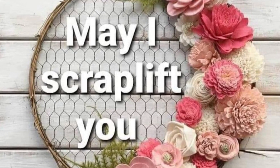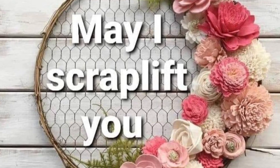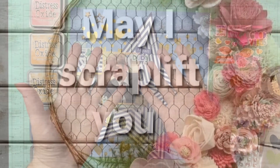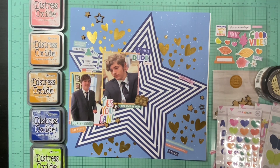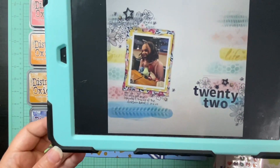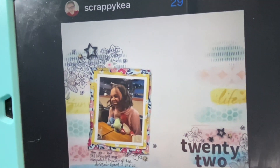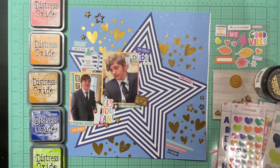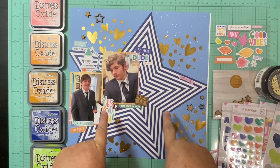Hello and welcome to Scrapping on the Fly. My name is Kristen and I'm here with day 29 of May I Scraplift You. Today the list has Laura Moss, which is Scrappy Kia on Instagram, and that is the layout I selected of hers to scraplift.